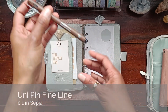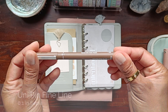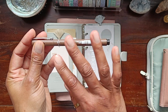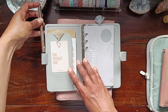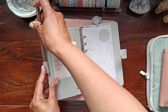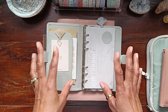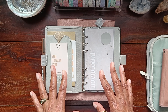My pen is a Unipin 0.1 in the colour Sepia, and I just really loved how this brown tone worked with the grey theme. Because my week was going to be a lot of travelling back and forth and a lot of busyness, I just really wanted my planner to be like a sanctuary — paired back, not cluttered, and just really easy going.